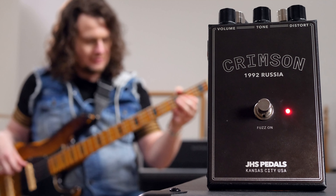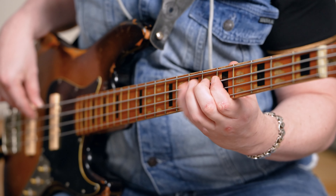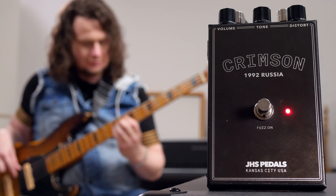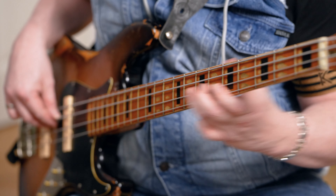Usually this video would be over now, but I want to show you another pedal. This one wasn't sent to me by JHS — I bought it myself when it came out. It's the Crimson, their version of the so-called Civil War Big Muff. I love and collect vintage Big Muffs; it's an awesome but also a little expensive hobby. You can get most of these for 200 to 300 bucks, but some models are so rare they're fetching prices of 1000 bucks and upwards. As much as I'd love to, I can't justify spending that kind of money on a pedal that sounds very similar to this. So instead I got this, and this is an actual great pedal for bass — plenty of low end and plenty of gain. This is perfect.